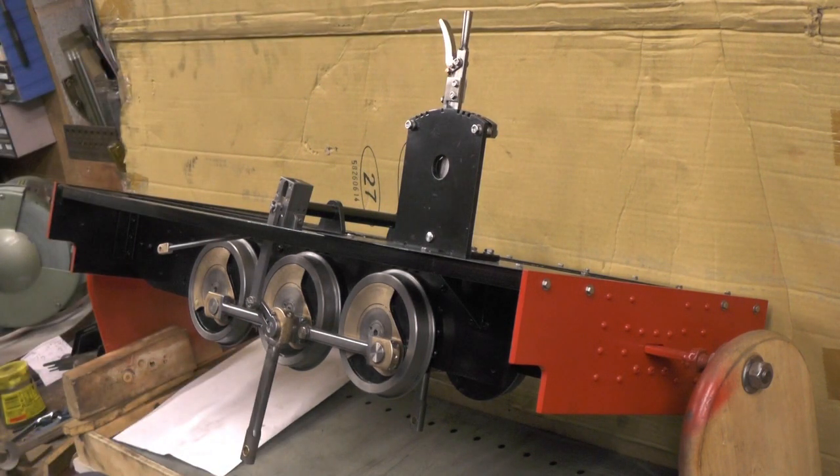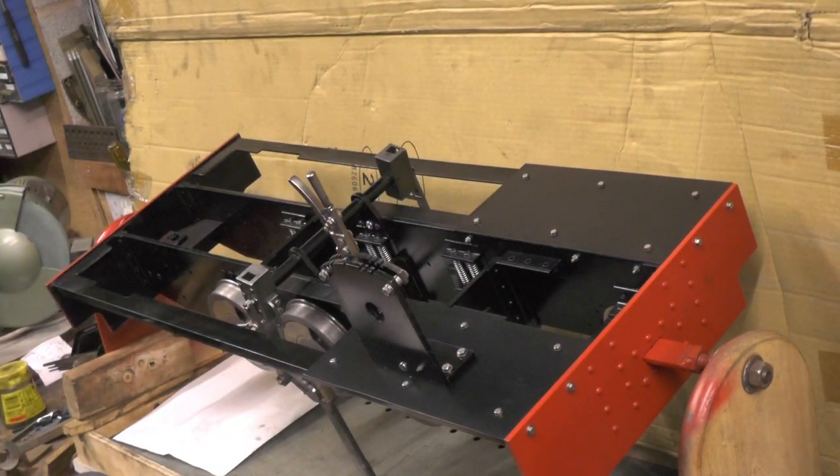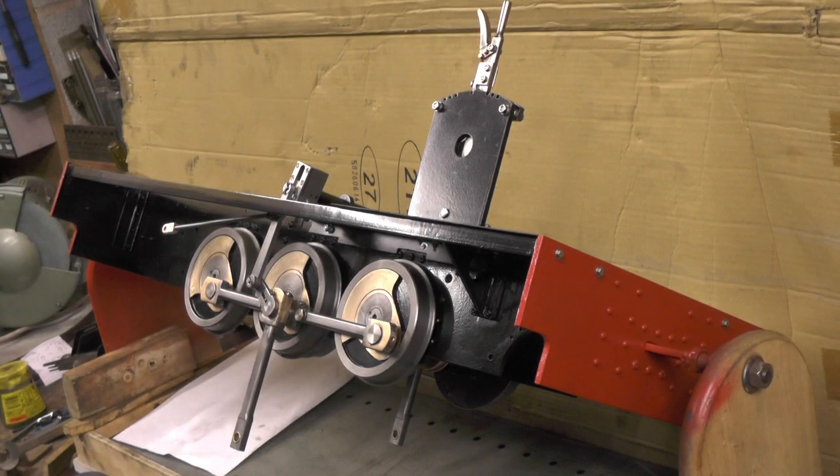So yeah, that's it then. If you've not seen all my other videos of me making all these components, take a look back - I did a complete series on how I did the boiler. Thanks for watching and bye for now.